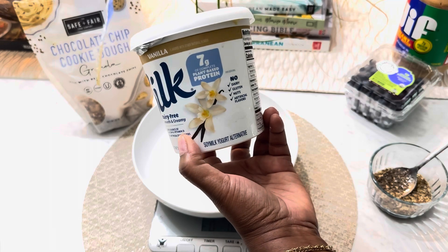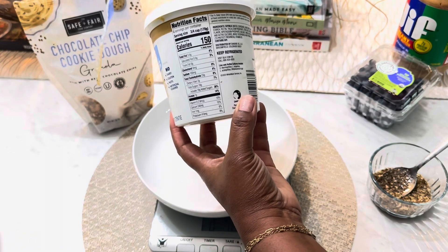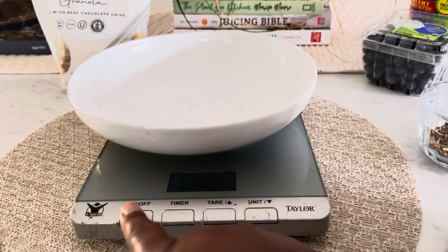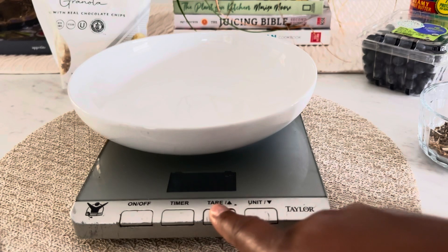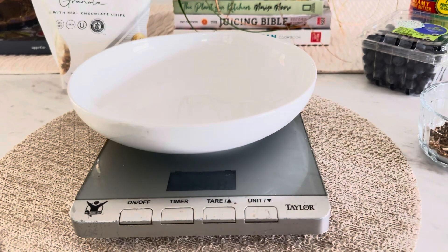I'm going to use this soy yogurt. It's great because it's dairy-free, it's high in protein, and rich in probiotics that support our gut health. If you want to use a different one, go ahead. I do like to get my food scale out so I can be accurate, because I track all of my calories in Cronometer, just making sure I'm getting all my macros and not going over on my calories for the day.